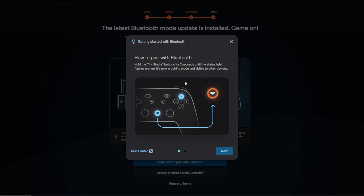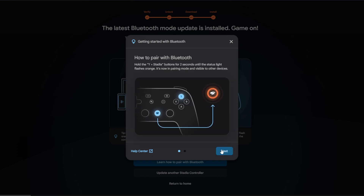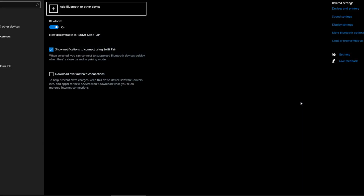On the last step you're given instructions on how to activate Bluetooth pairing mode to connect to whatever device you want. It's super simple: press and hold the Y button and the Stadia button together at the same time. Depending on what color the Stadia button flashes, it will indicate the Bluetooth status.